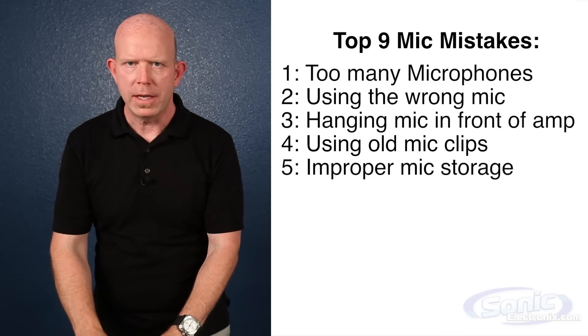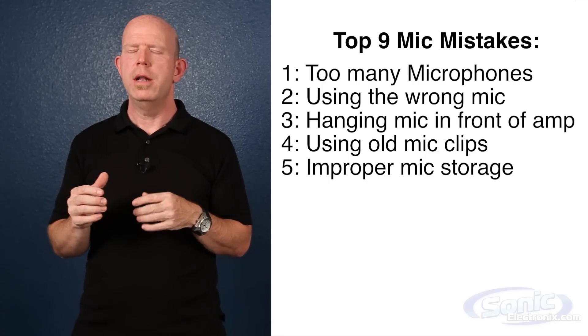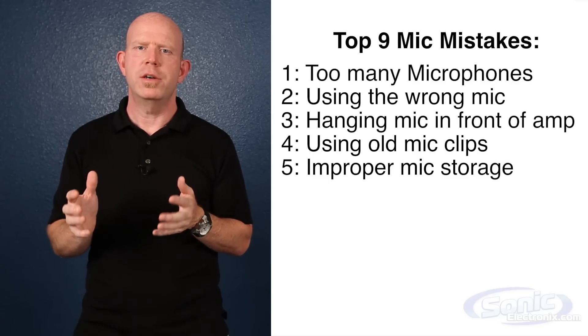The fifth mistake is improper mic storage. Mics are more durable than ever, but please don't just throw them in a workbox or a milk crate. That's pretty much all I have to say about that — respect your microphones.